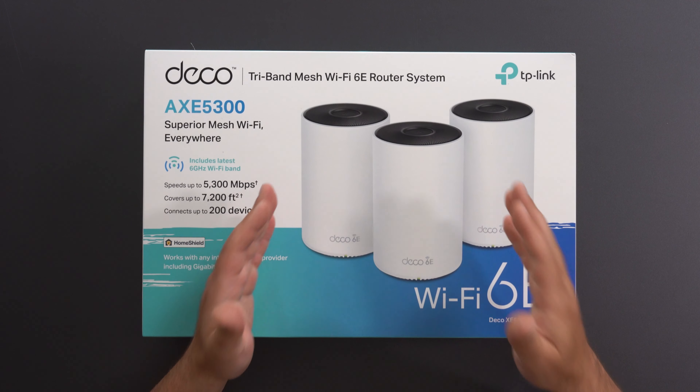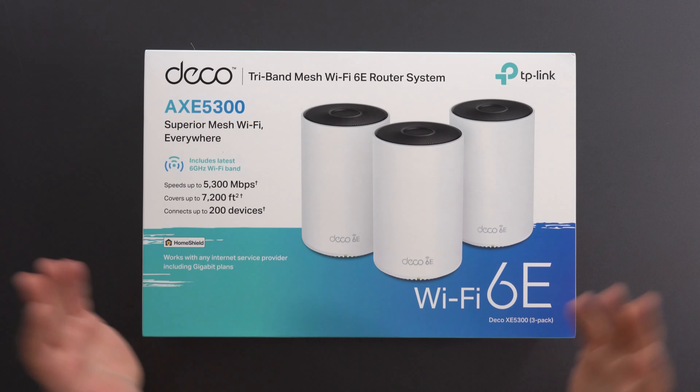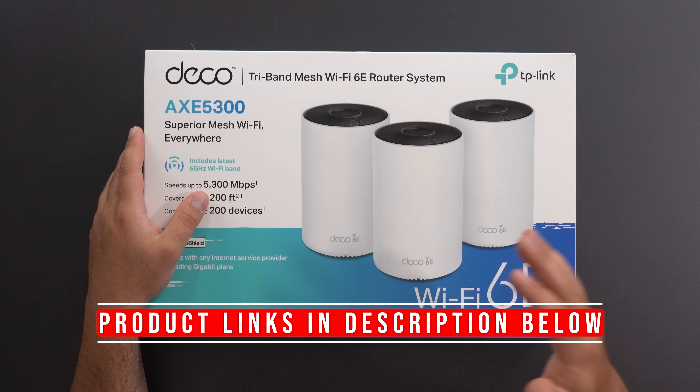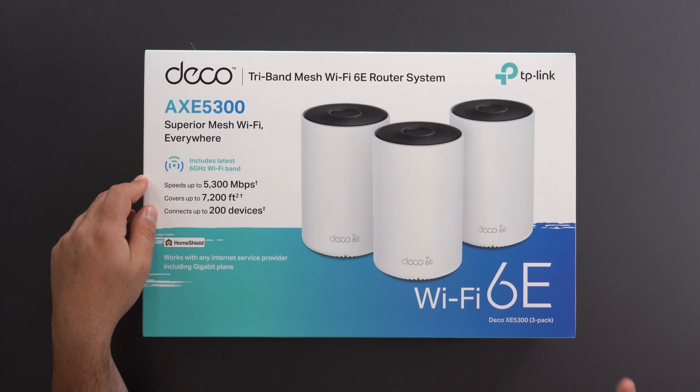Hey, what's up guys? I'm going to unbox and review this TP-Link Deco XC5300. This is TP-Link's second Mesh Wi-Fi 6E system. Links are down below if you guys are interested, and I've reviewed the first one — I'll put links for that as well.